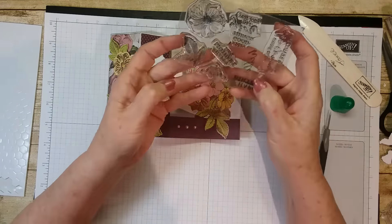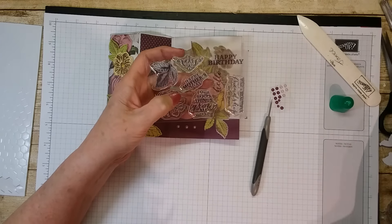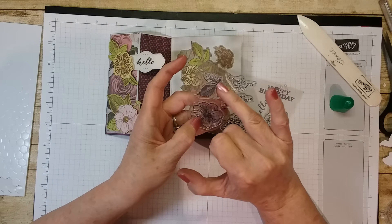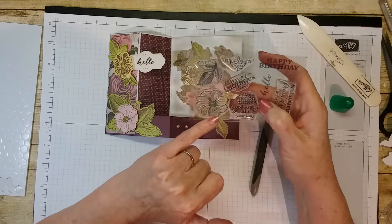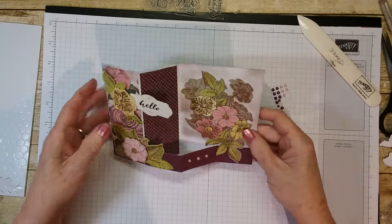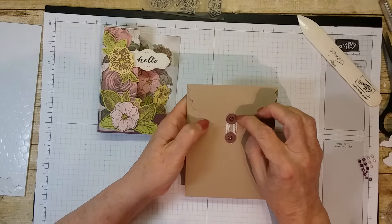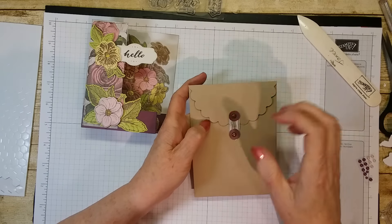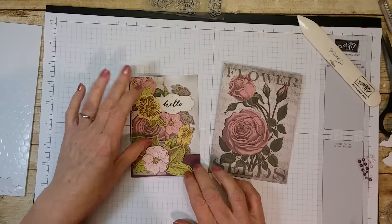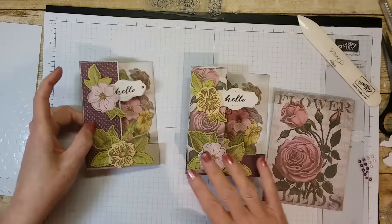The stamp set that you get is beautiful — it's got the flower and the leaves. The sayings are: hello, happy birthday, 'what a beautiful friendship we've grown,' 'may good things grow all year long,' happy mother's day, and then a little swirly thing. It's pretty — you could even stamp some more flowers and cut them out. So that is our Paper Pumpkin alternative double Z card — it's a Z and a Z down here. I hope you enjoyed it.